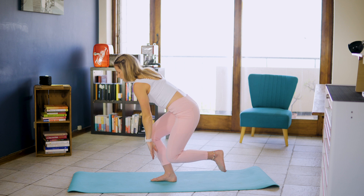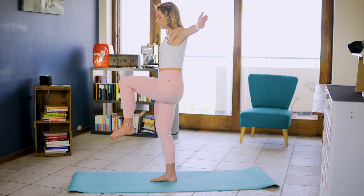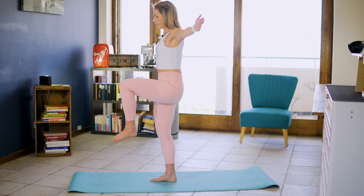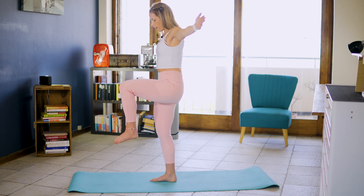We're going to stay in this single leg hold position. And that knee up hold for 10, nine, eight, seven, six, five, four, three, two, one.